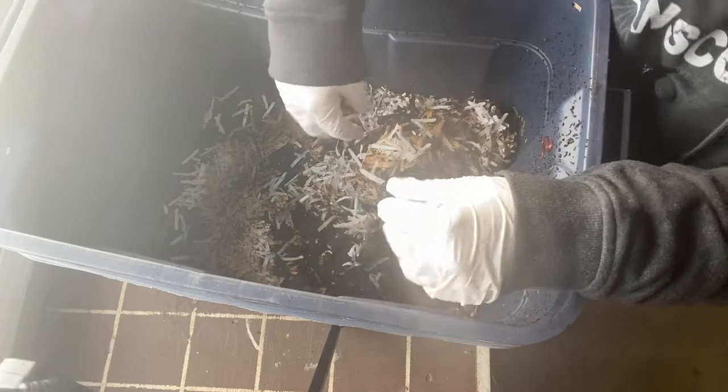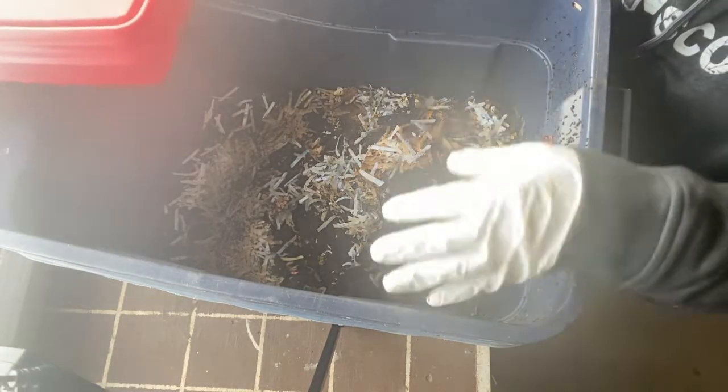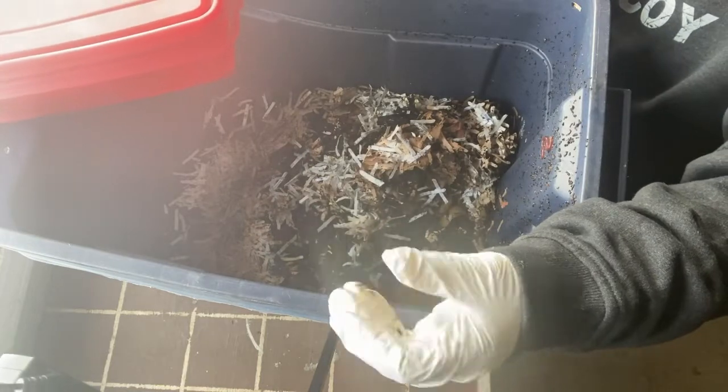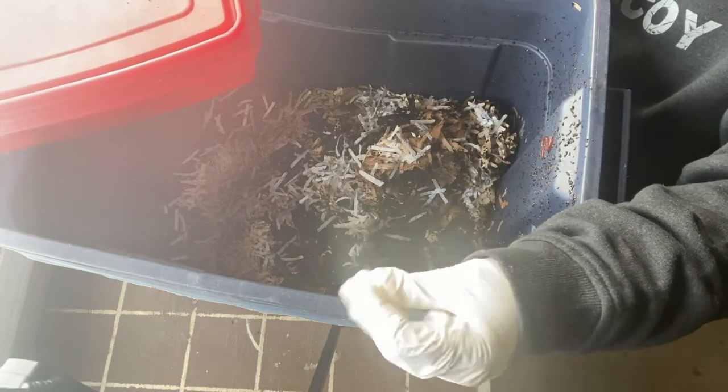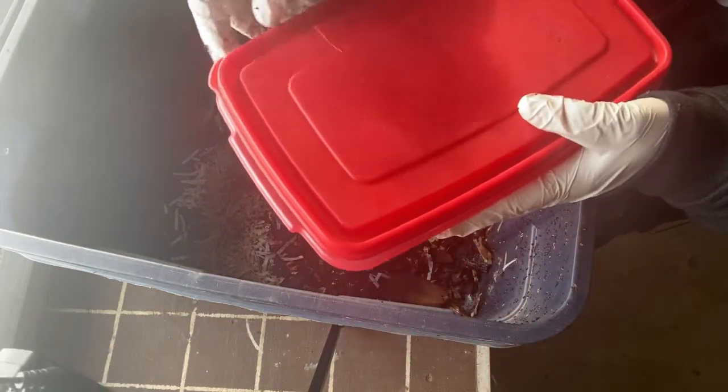This is pretty wet right now — I think I need to add some more shredded paper to it. The fastest way to get them fed is to give them fruit and vegetable scraps that are well broken down, already kind of rotting, so they can start feeding right away.